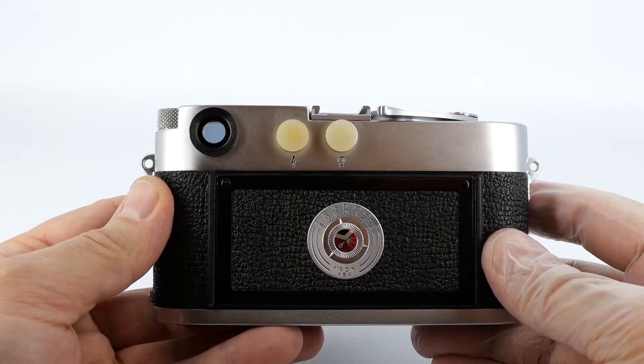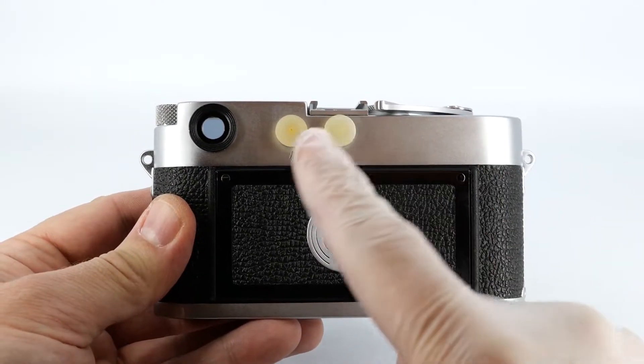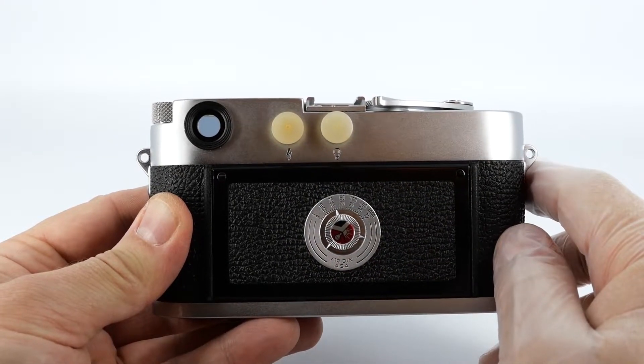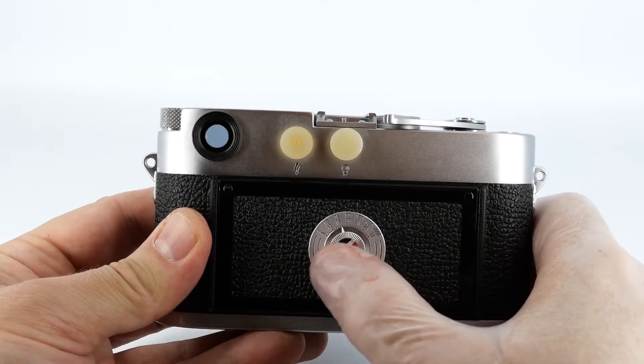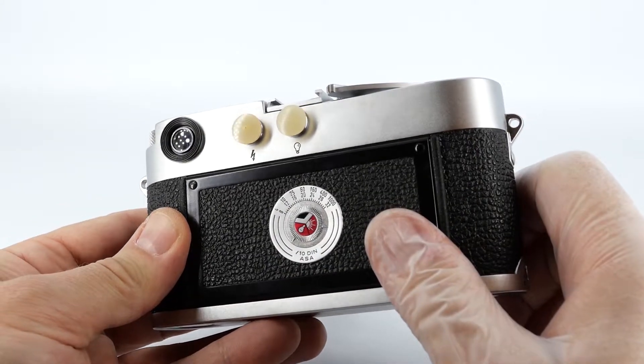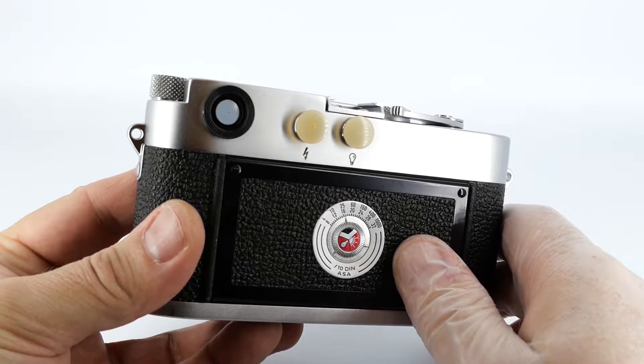On the back you've got the viewfinder eyepiece, which you look through to compose and focus your photographs. You've got the two flash synchronisation sockets, which you use to synchronise your flash with your shutter. And you've got your film speed reminder, which really doesn't do anything apart from reminding you what film you left in the camera the day before.